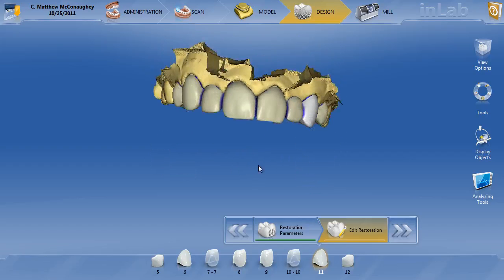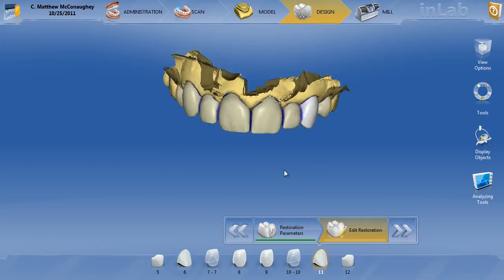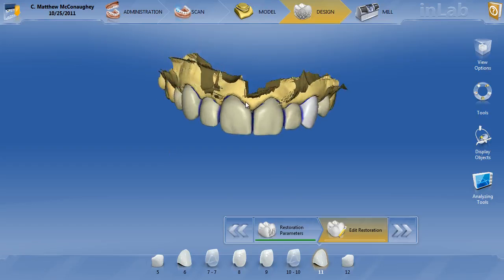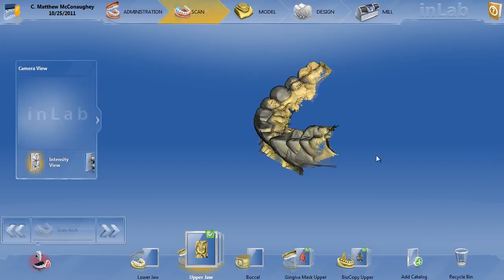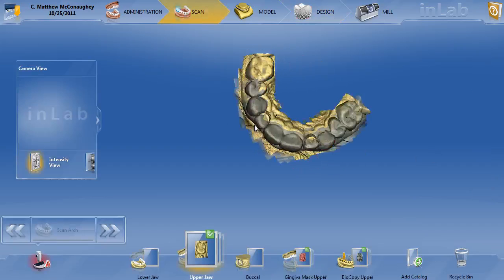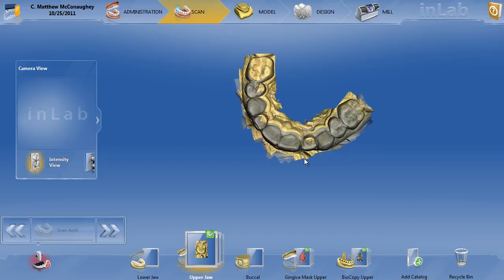This case was very nicely executed in design — he did a diagnostic wax-up, did biocopy, and then went ahead and designed the case based on that. If we go back and look at the scans, you can see exactly what was done here as far as images. You can see that the biocopy or the wax-up is nicely overlaid on that preparation model.